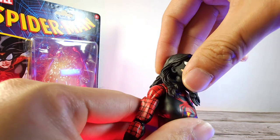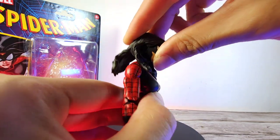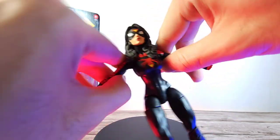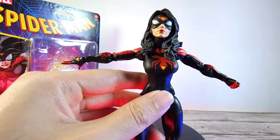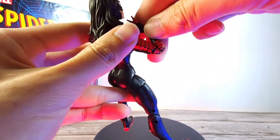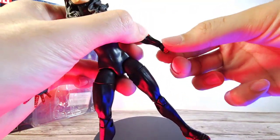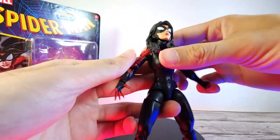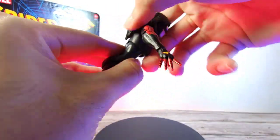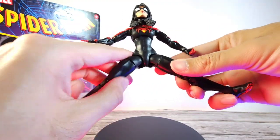Moving on to articulation — she does have a disjoint inside but it's pretty limited because of the hair. Head movement tilts up a bit, you can force it downward, and you get some rotation and swivel. In a T-pose you get nice range, good bicep swivel, and the pinless jointed elbows go back a fair bit. Wrist rotation and pivots up and down work well on both hand pairs. For the torso, you get nice swivel, crunch backward and forward, and side-to-side swivel.